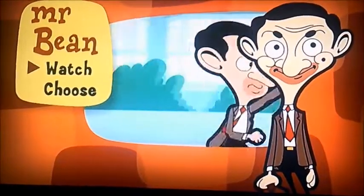Now this time, however, we've got Watch and Choose again. I'm gonna select Choose this time.